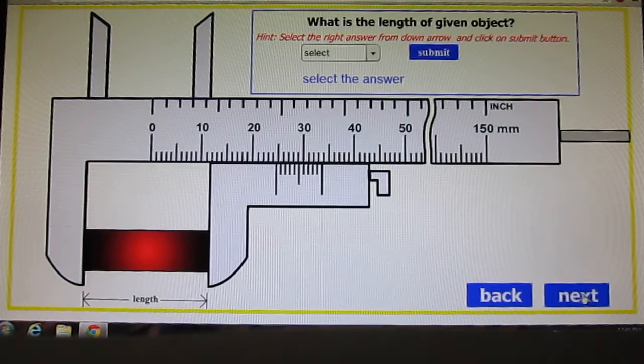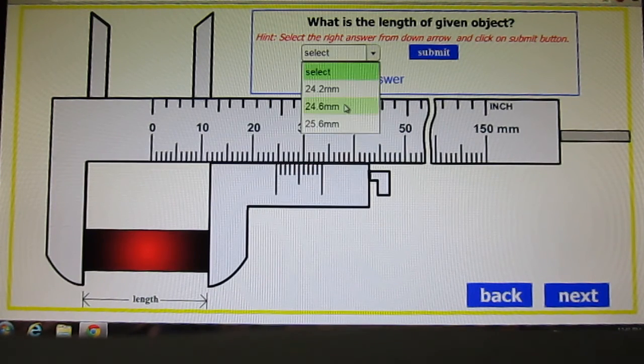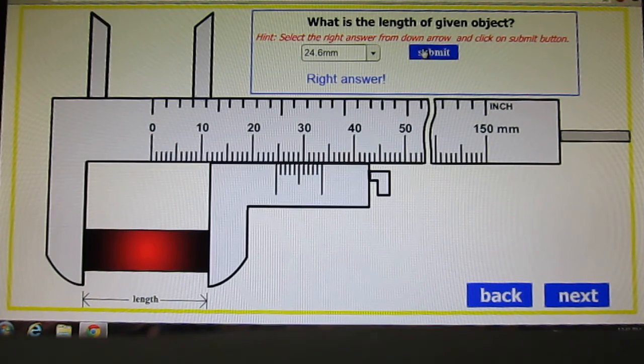Let us see a few more examples where we select the answer from a window. The dimension shown is 24mm complete reading, and the 6th Vernier division is aligned. So, 0.6mm is the Vernier reading and 24 is the main scale reading — giving 24.6mm as the answer. After submitting, we are confirmed correct.